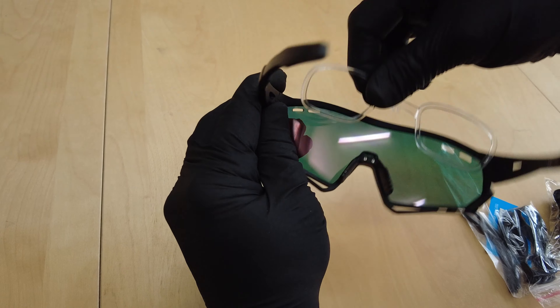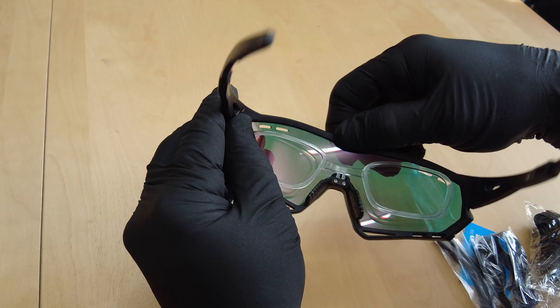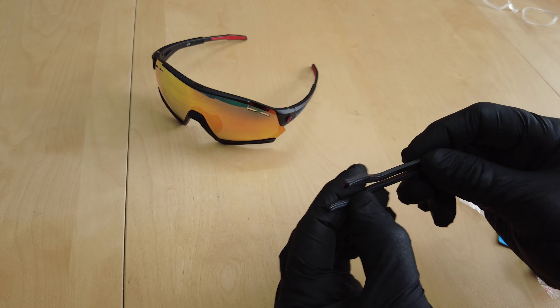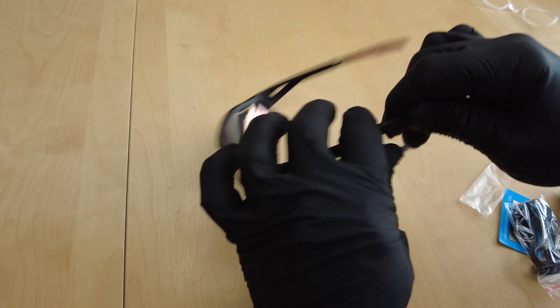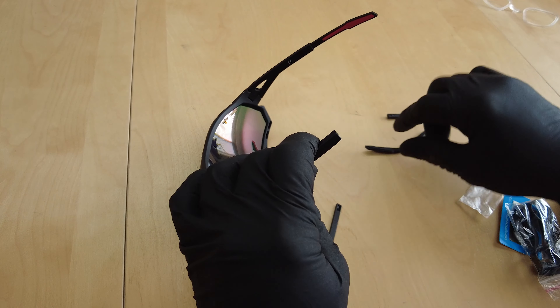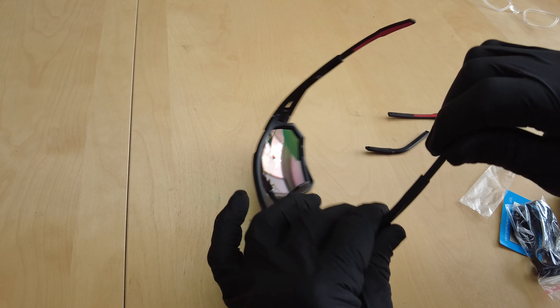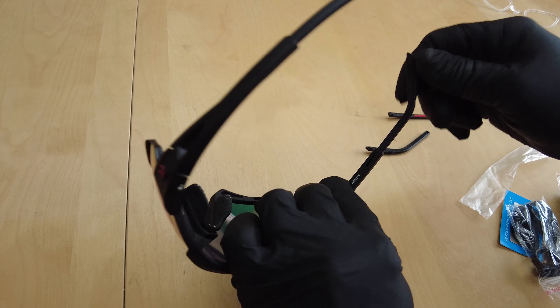It comes with myopia frames for those requiring prescriptive lenses. The kit also comes with extra temple extensions — those little wings that sit over your ears. If you want the ones that bend over, you can interchange them very easily to whatever you prefer.